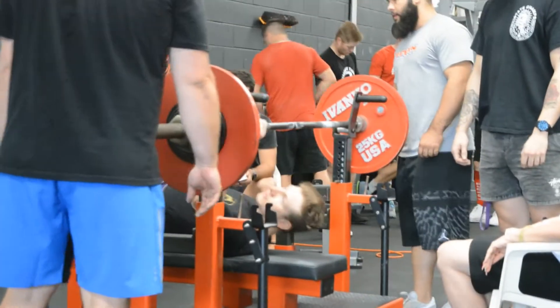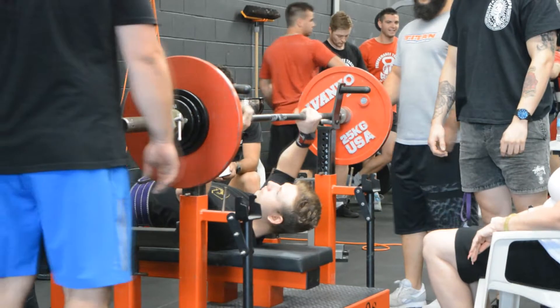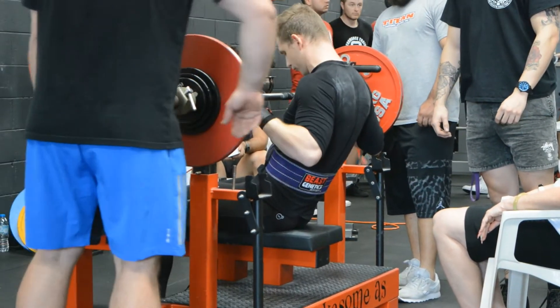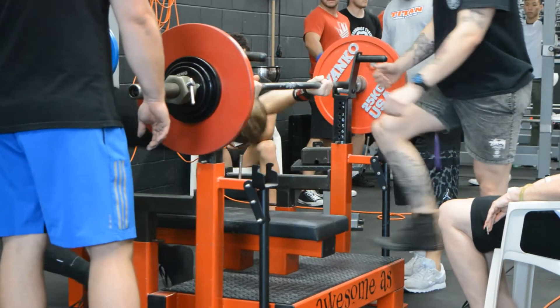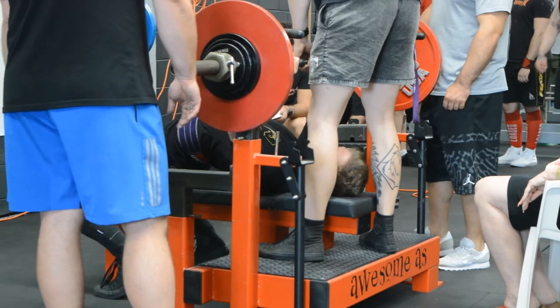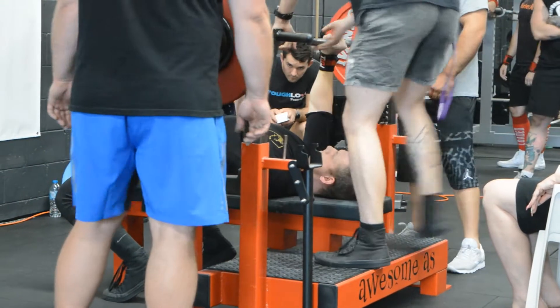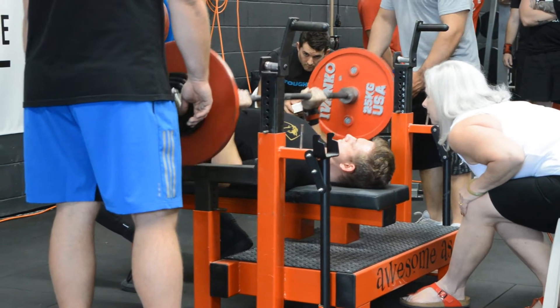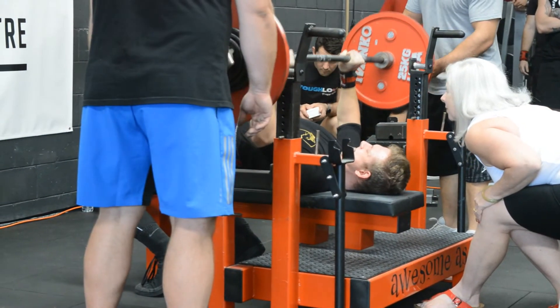Here we have the bench attempt, which was 92.5kg — this was my second attempt. I failed my third at 100kg. So this time I'm hoping to play conservative — I'm going to go for 100 and then hopefully 102.5, because that's what I've been programmed to hit. Here, straight out of the hole, pretty easy — not a real struggle. As I said, that was my second attempt.